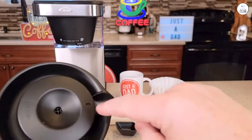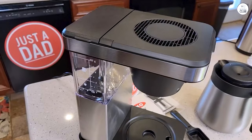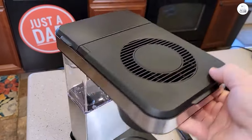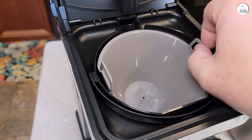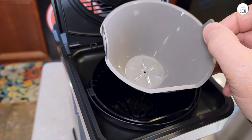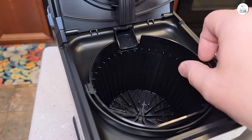The carafe keeps my coffee warm for quite a while, which means no need to reheat. Another nice thing is how compact it is — it fits perfectly under my cabinets, saving space. The adjustable well cover is handy too, making it easy to switch between small mugs and taller travel mugs.